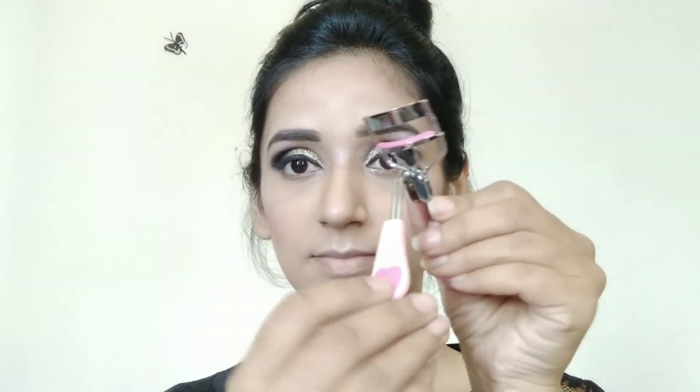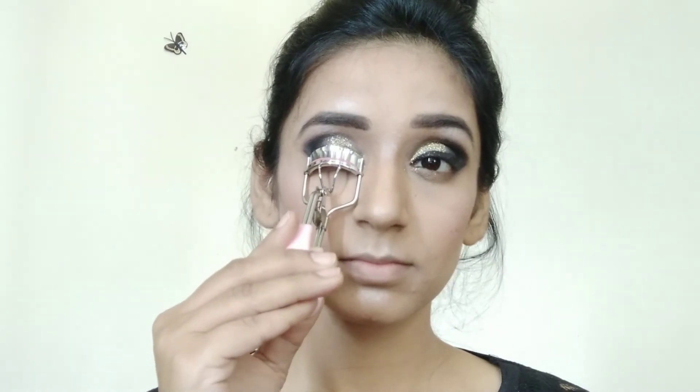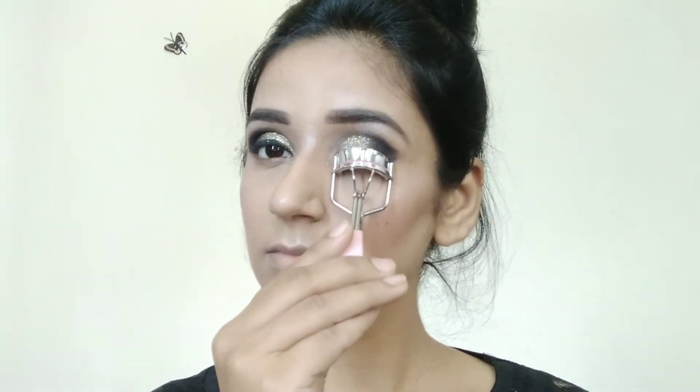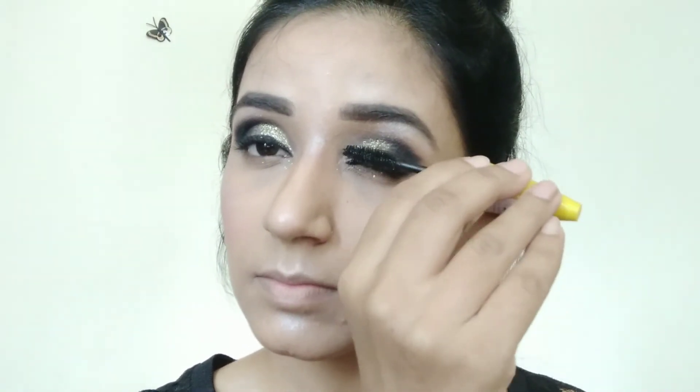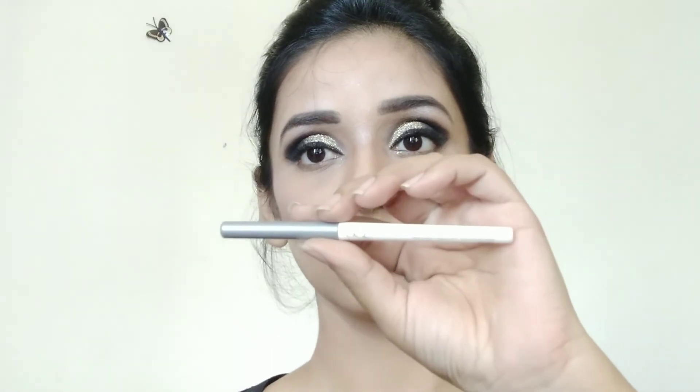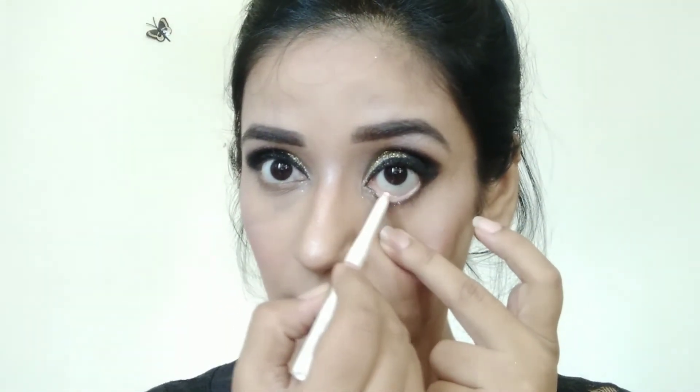I am using this eyelash curler, which I purchased from Forever 21 — I will curl my lashes. Then I am going to use Maybelline Colossal Mascara and apply 4 to 5 coats. Then I am using an SQ-Stick white gel liner and I will apply it on my lower waterline so that my eyes get a bigger look.